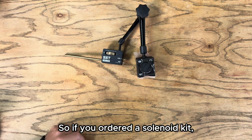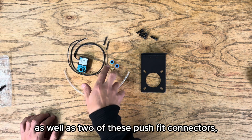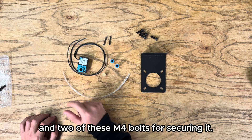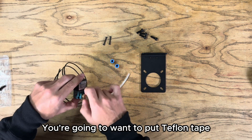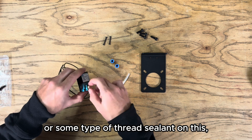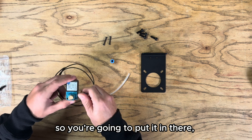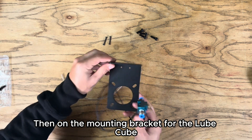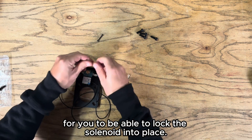If you ordered a solenoid kit it's gonna come with the solenoid itself, two push fit connectors, a muffler piece, and two M4 bolts for securing it. To assemble the solenoid, take your muffler and insert it into the top piece — you'll want Teflon tape or thread sealant on this. These pieces come pre-applied with thread sealant, so put it in on both sides. On the mounting bracket for the Lube Cube, there are two holes for you to lock the solenoid into place.